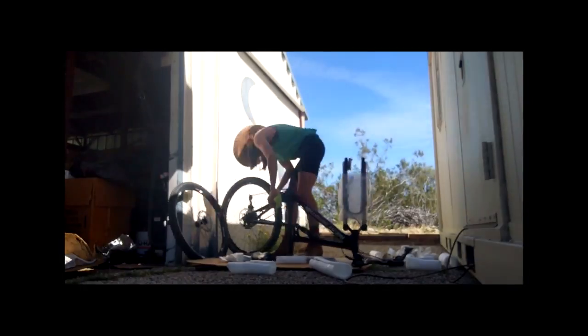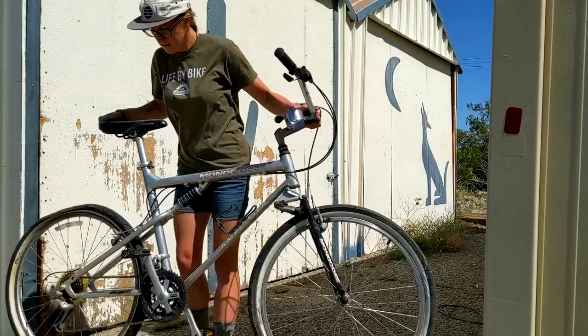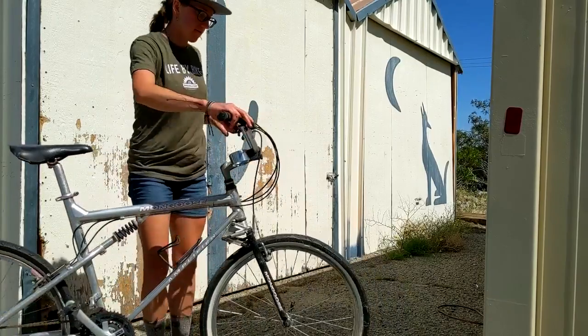If you're working on your bike at home without a repair stand or a friend to hold up your bike, you'll need to get nifty. Assessments can be done simply by rolling your bike or taking a test ride.